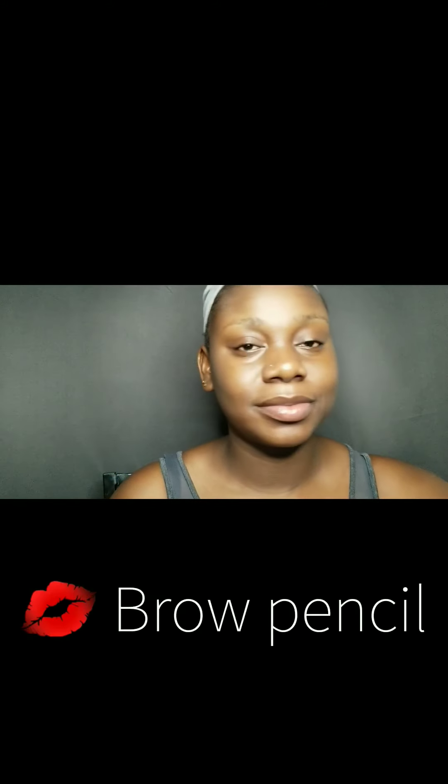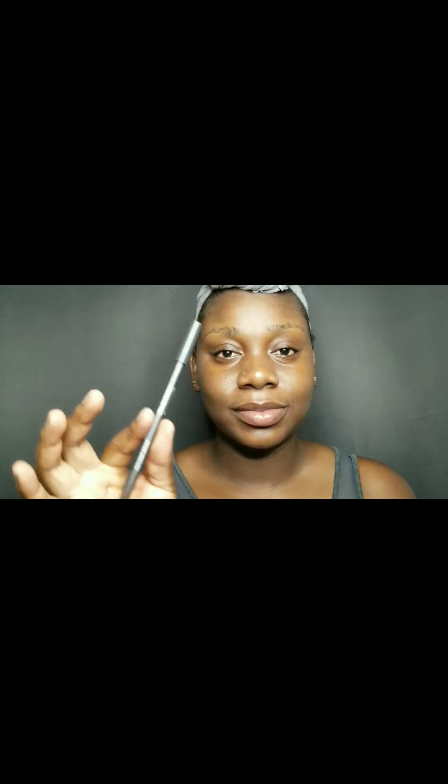Guys, it is so hot. I cannot wear a wig — I definitely cannot, it's too hot. So I just have my hair wrapped up. I tried to make some edges but those did not come out good. It's too hot.